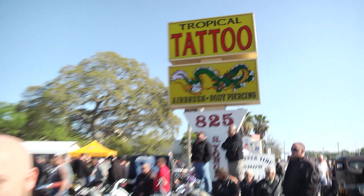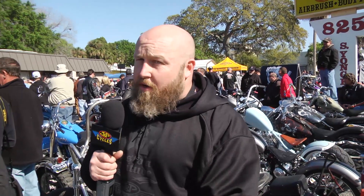I keep telling you guys time and time again — you want to see the cool stuff, you gotta come to Willie's. The stuff you're seeing on Main Street on a guy's bike that you think is cool, I've seen at Willie's five years ago. These guys are the innovators, this is where it's at. If you're in Daytona, you have to come to Willie's.